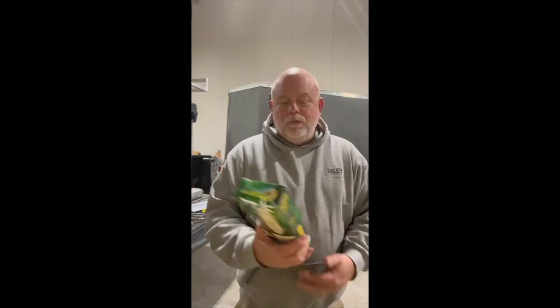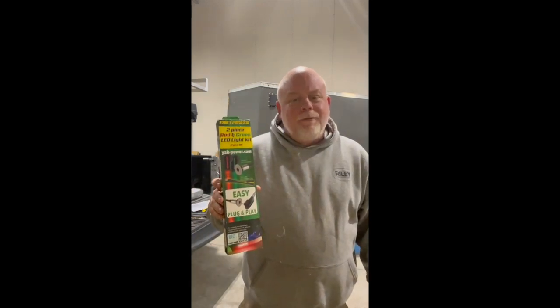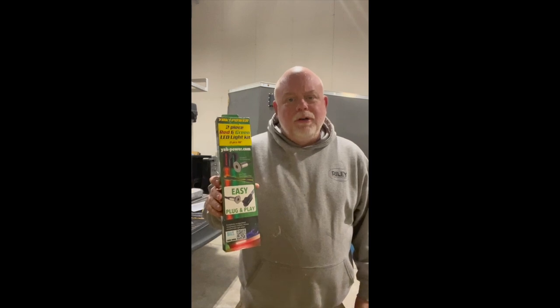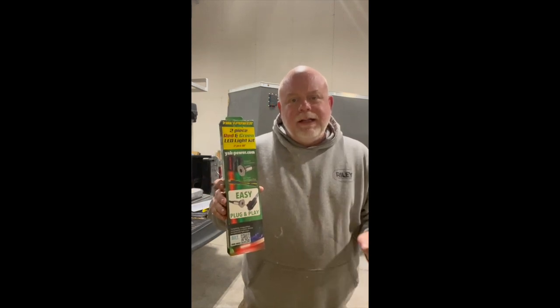Hi there, welcome to my channel. On today's video we are going to install bow lights on the kayak. We're going to use a red and green light kit from Yak Power and we're going to get the bow lights installed on our new kayak. Stay tuned.